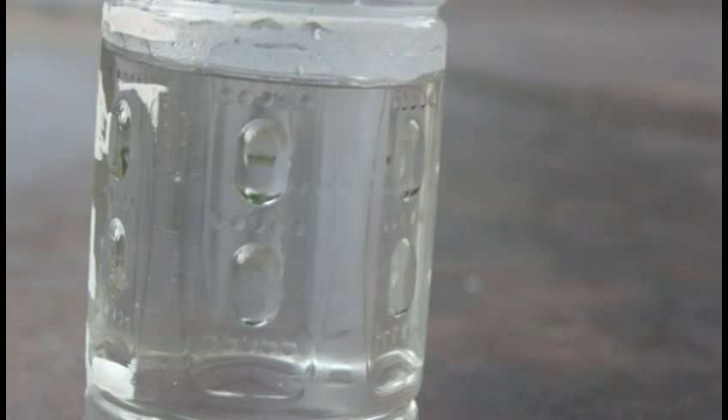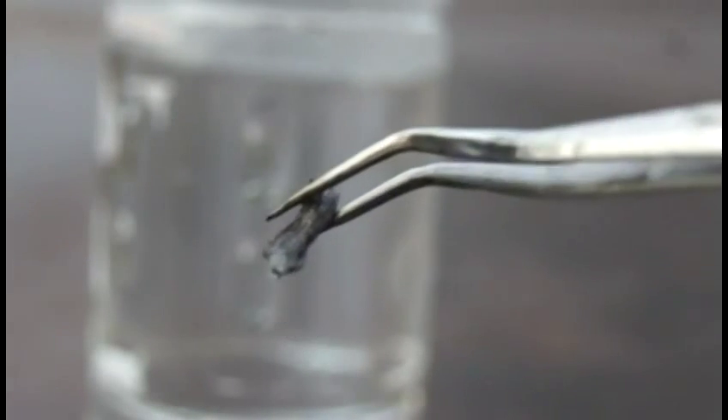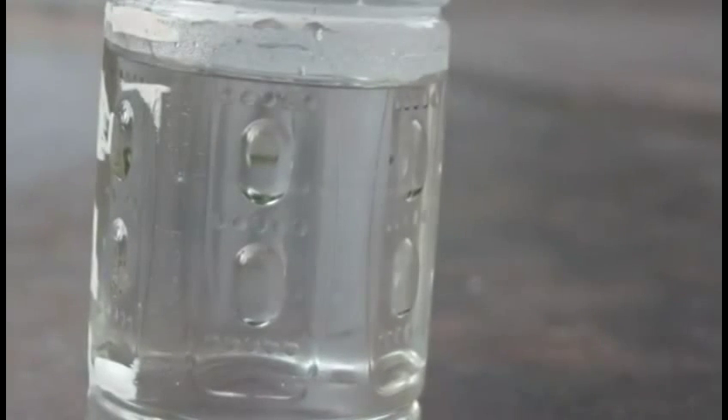Strontium or barium. Not to be a spoiler, but the barium will win because due to its lower electronegativity — I assume I'm right about that — it will be more reactive. So as you can see, we have strontium and barium.